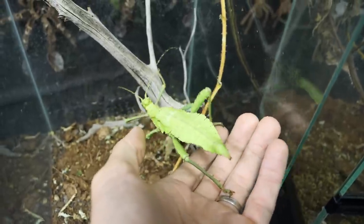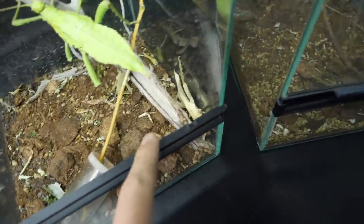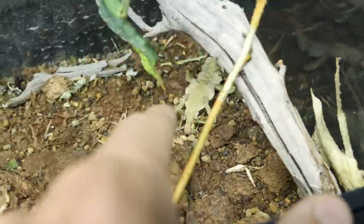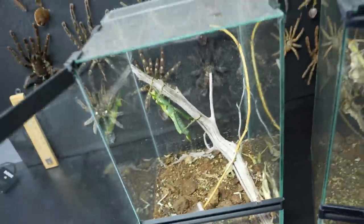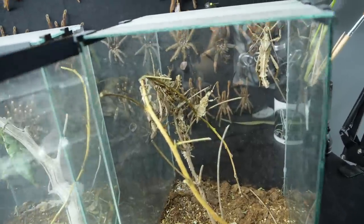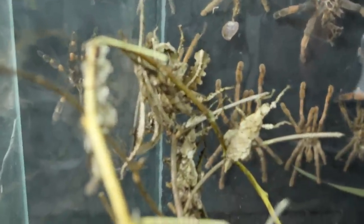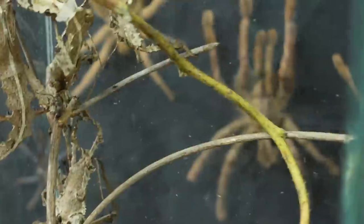I'm just going to put her back into her temporary enclosure. You see, here I have three females: one, two, three — and also a couple of small ones but I'm not 100% sure if they are female. Over here I have a bunch of males. You see this clump of dried leaves? It is not a clump of dry leaves — these are actually jungle nymphs, and one fell down.